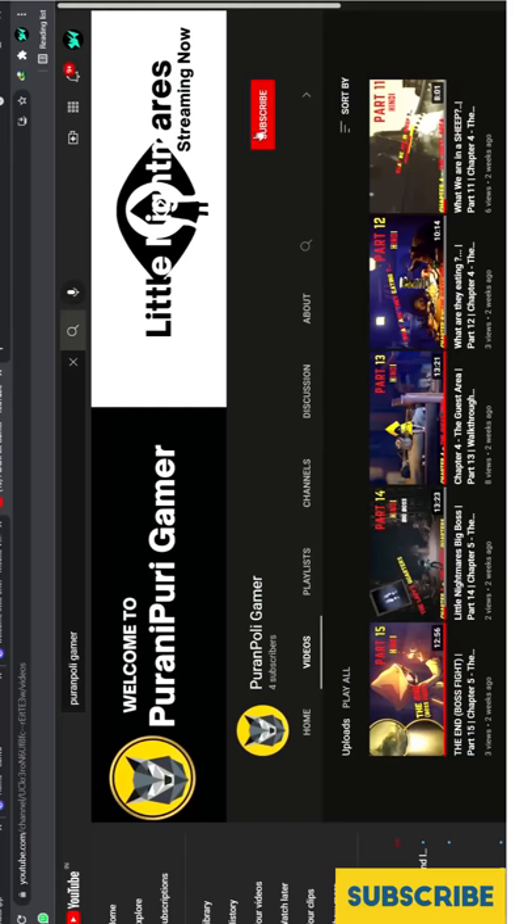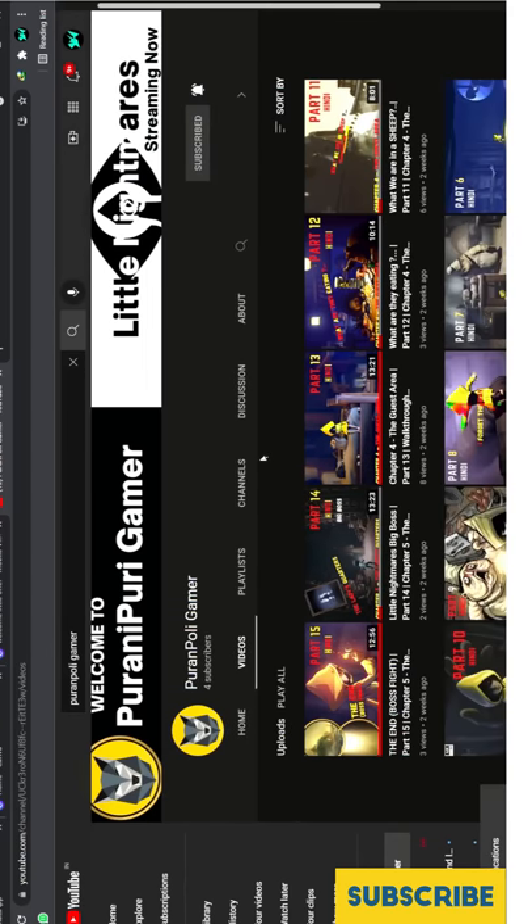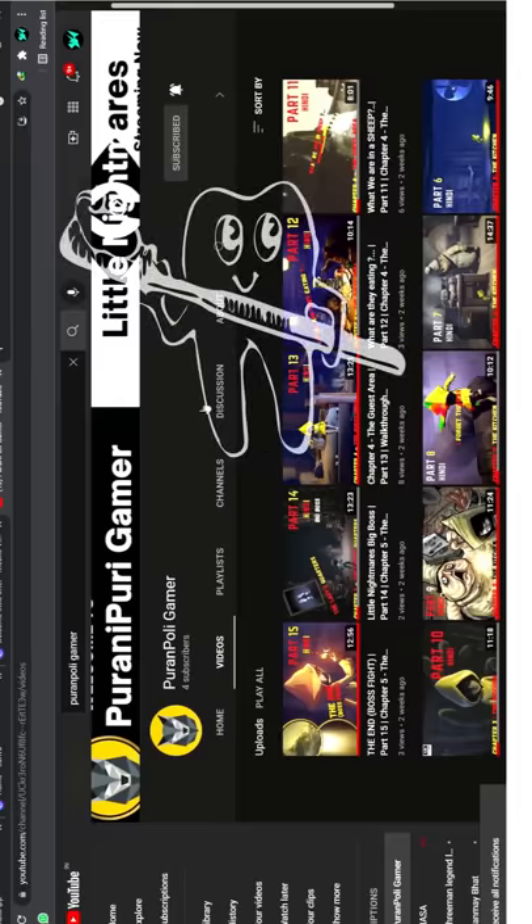Ab is wali channel ko jake visit karo, Little Nightmares ki puri playlist milegi, puri dekho, like karo, subscribe wale button pe toot pao.